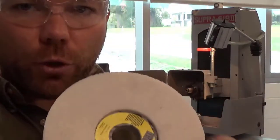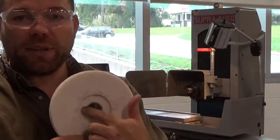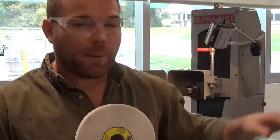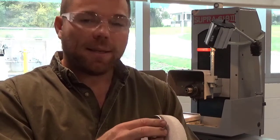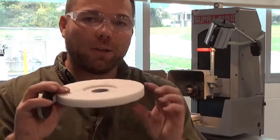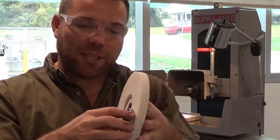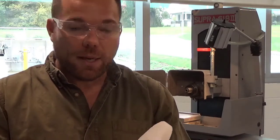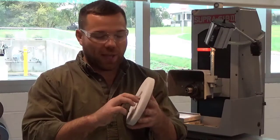These pieces of cardboard are called blotters, and they are absolutely necessary. Never put a wheel on without a blotter. For example, this wheel here is missing its blotter — make sure you grab one and put it on. The blotter basically prevents the metal nut from contacting the grinding wheel. A grinding wheel has very high and low points with no give, so if you smash the nut against those high points, there's a good chance you could crack the wheel when you tighten it. The blotter cushions that so you don't crack the wheel.